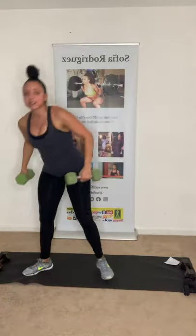Grab those dumbbells — squat, overhead press. Keep that core activated. Arms by your temples. Use your legs to power up. Four more, three, two, last one, and one. Perfect.